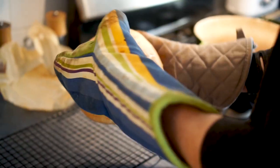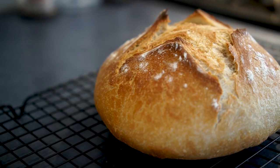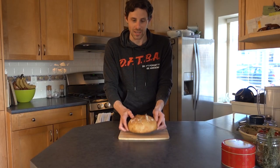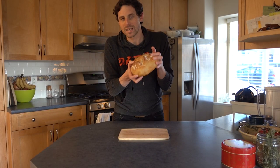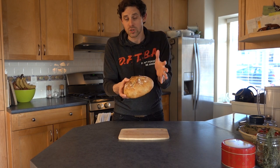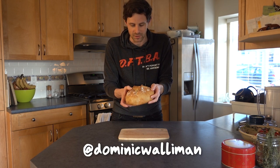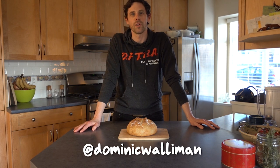And then your lovely loaf of bread is done. Doesn't that look good? There we have it — our freshly baked loaf of bread. They taste absolutely amazing, which I'm sure you'll agree if you make it. If you do go and make one, please send me a photo — I'd love to see what they look like. You can share them on Instagram or Twitter, I'm at Dominic Wolleman at both of those.